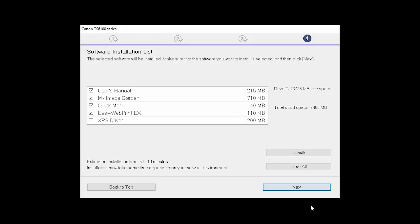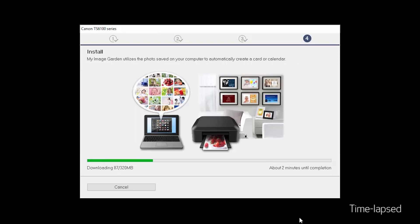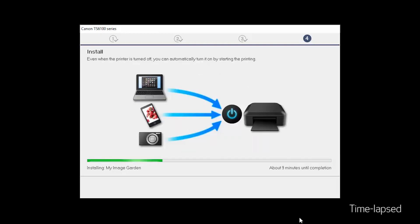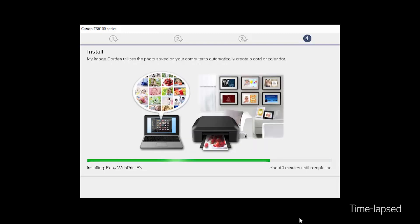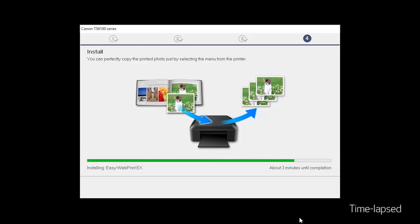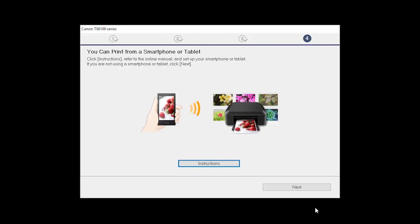A list of applications will appear. Click Next. The software will now be installed. This may take several minutes. On this screen, you can get instructions on how to set up a mobile device, such as a smartphone or tablet. Click Next.